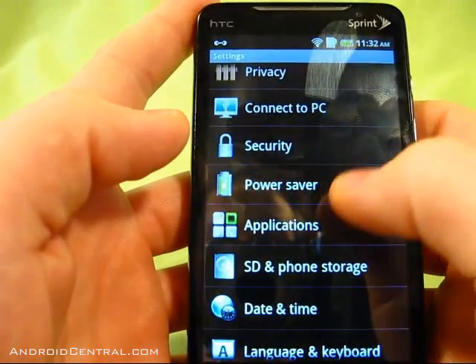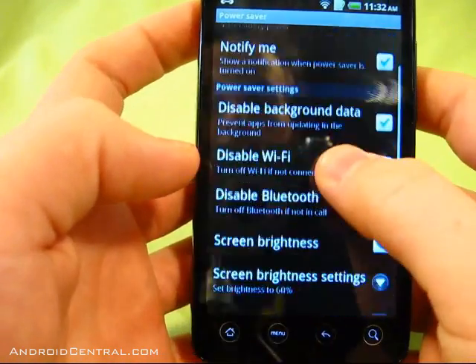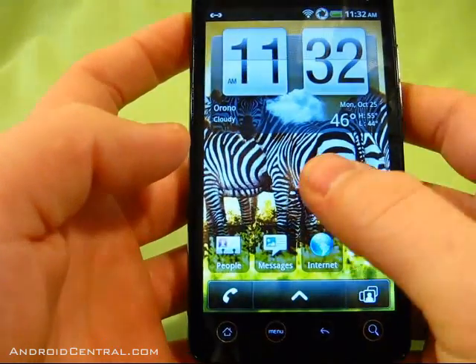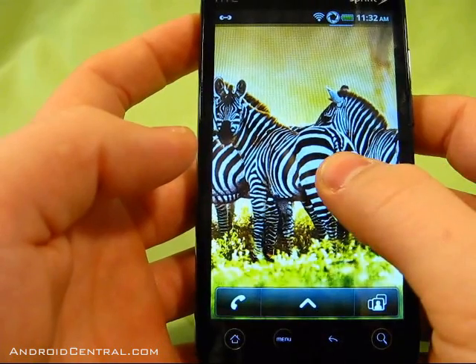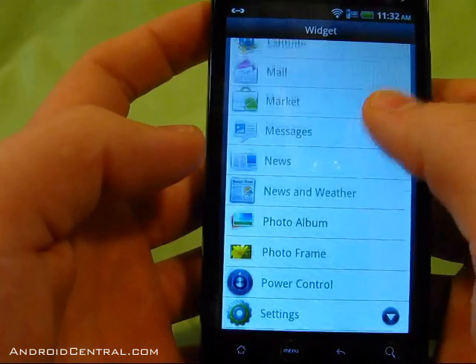There's also a power saver option here, which is new — at least I don't have it on the Evo. You can set different profiles based on the amount of battery remaining, and the phone will adjust its settings automatically to improve battery life.